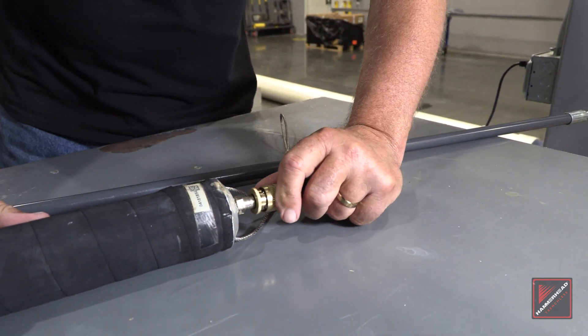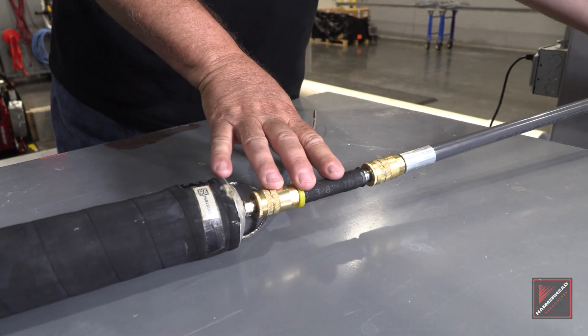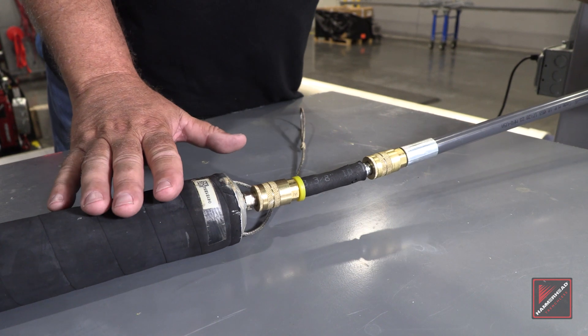The flex adapter goes onto the male fitting and then the push rod is connected to the end of the flex adapter. As you can see here, when we negotiate an elbow, the flex adapter is going to take all the stress off of this male fitting on the end of our point repair packer.